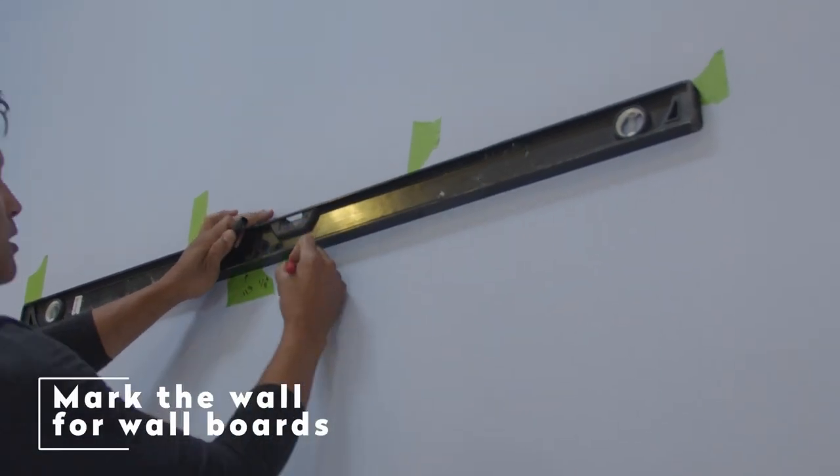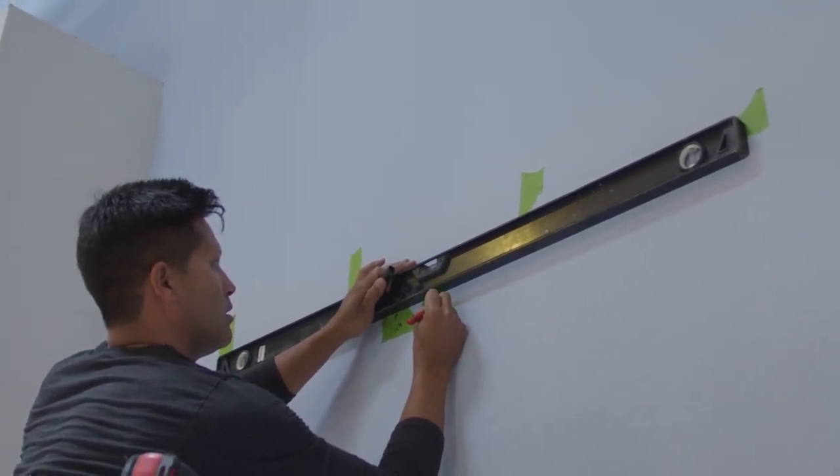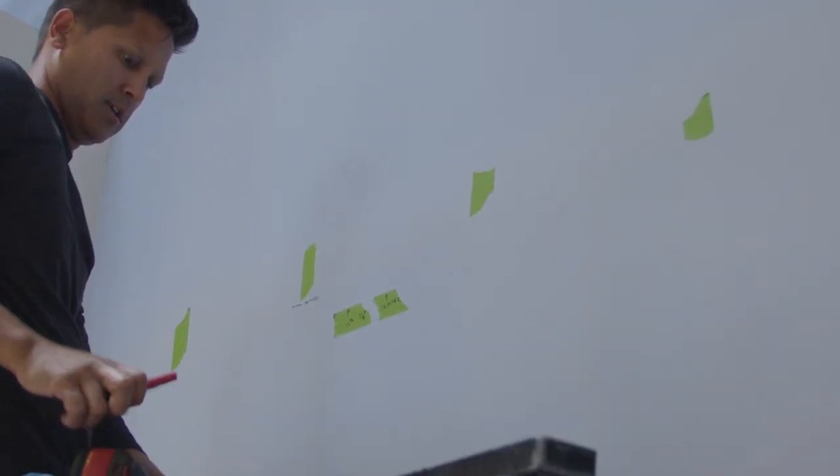Marking off the wall for wall boards. Locate the height of the first wall board and mark it on the wall. The bottom of the first wall board should be placed at 113 inches and 1 eighth. The height marked is at the bottom of the first board.